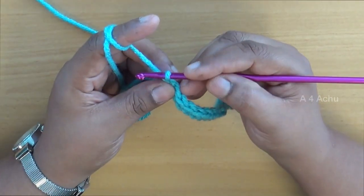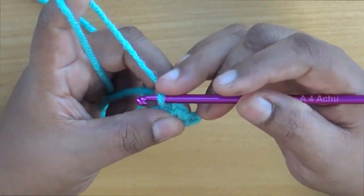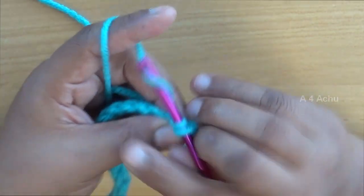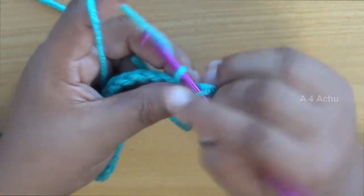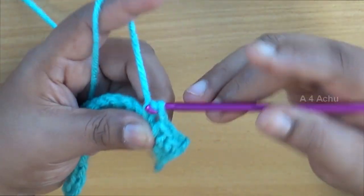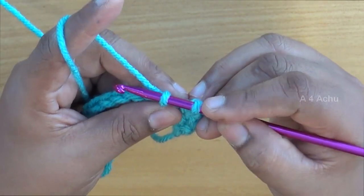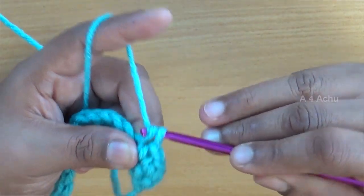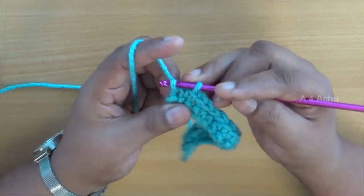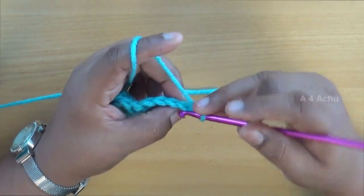Now, how will you turn your work? At the end of the chain you will again make a chain, then turn your work around. Again go inside the chain, twist, pull the yarn inside — now there are two loops. Again twist and pull the yarn inside. Continue: insert, twist, pull inside, take the crochet hook under the yarn, twist, pull it inside both the loops. Keep doing the same until you come to the end of the line. When you reach the end, make one more chain, turn your work around, and repeat the same process.